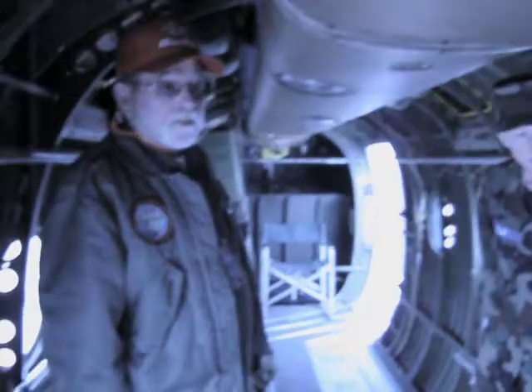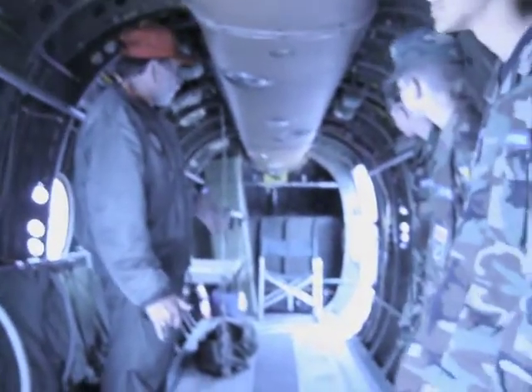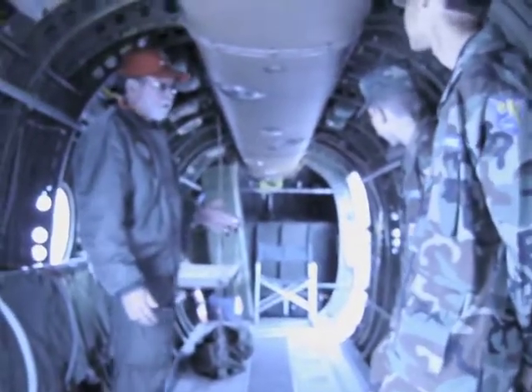Here we are on the inside. Basically it's just a large aluminum tube that's set up to transport the B-36 crew.